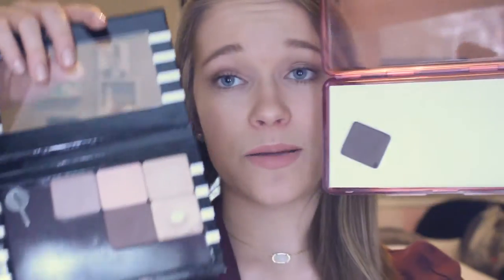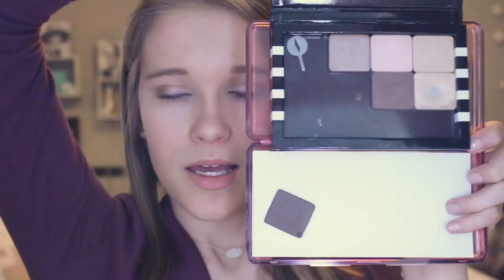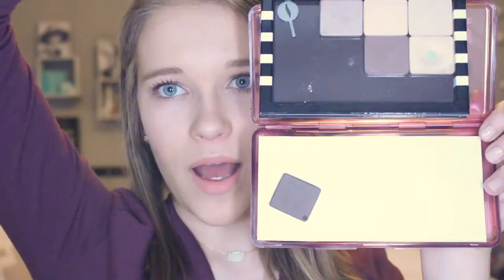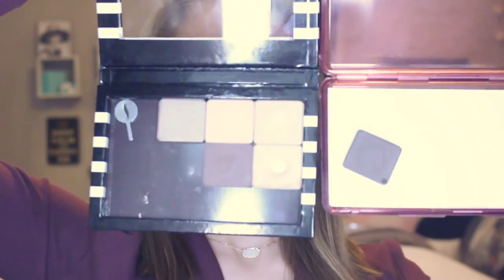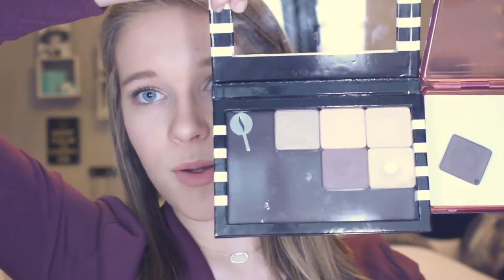This is a lot bigger — I will compare sizes. Sorry if the lighting is funky; it's kind of gloomy outside and I set up this sketch light system. As you can see it is obviously longer, and the Z palette is a little bit taller, but this holds a lot more eyeshadows.